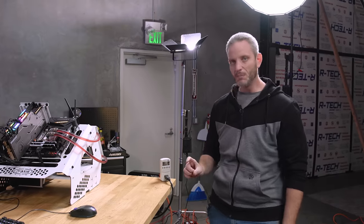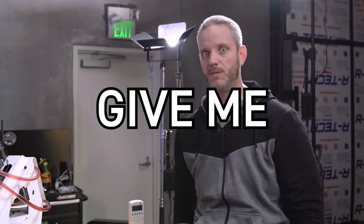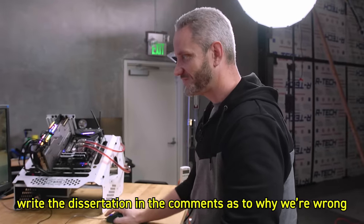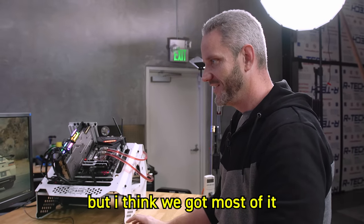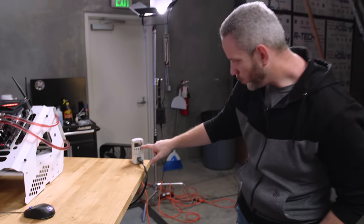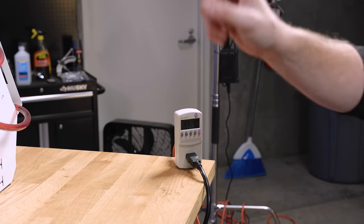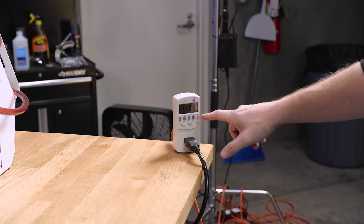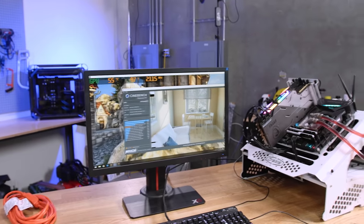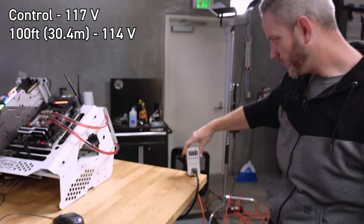The system is calling for the same wattage — it's the voltage that's changing. Heaven is starting up at 117.1 volts; it just dropped to 116.5, then 114, then 113 as Cinebench started. So we're sitting at 113 volts, clearly getting resistance through one extension cord. After 10 minutes passed there were no crashes, and the voltage actually came up slightly to 114.4 volts.